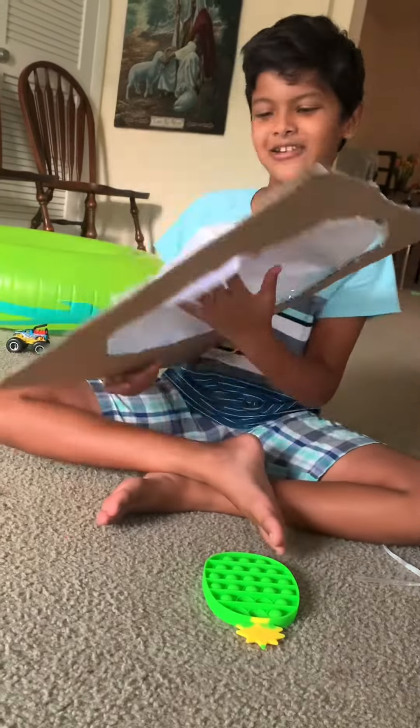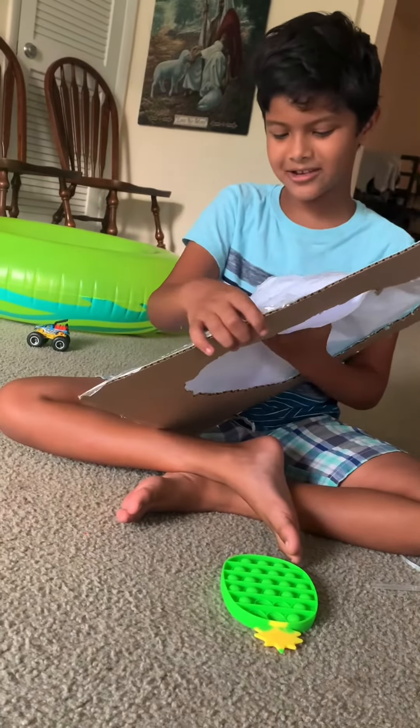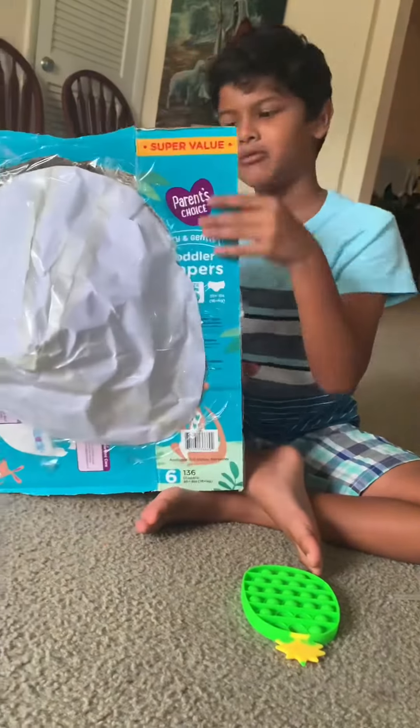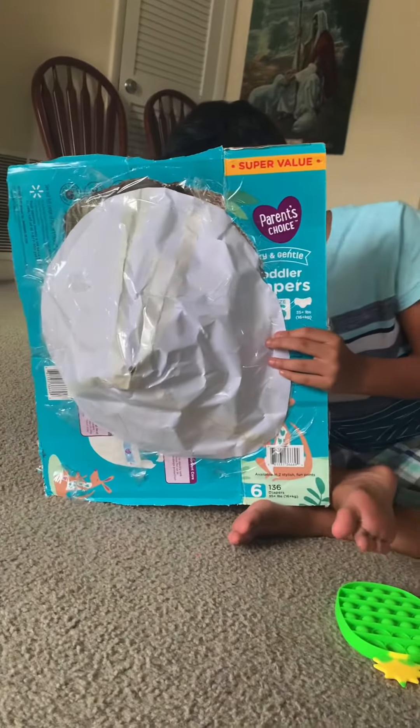My friends are going to see this and they're going to be like, wow! I'm expecting it for Jillian. This is sick!